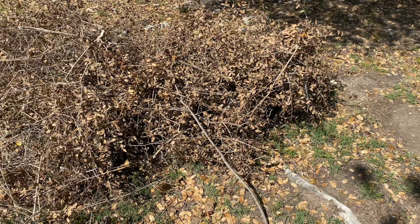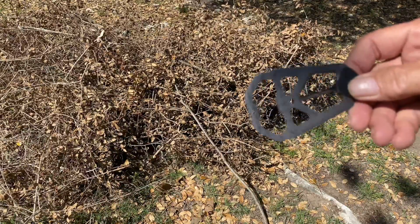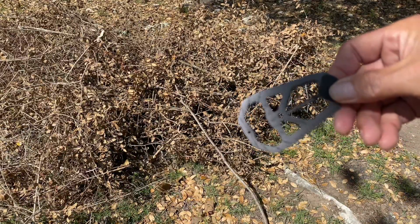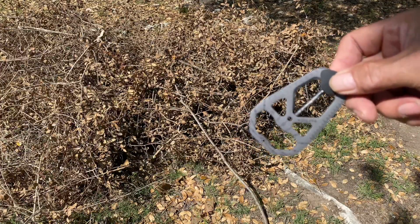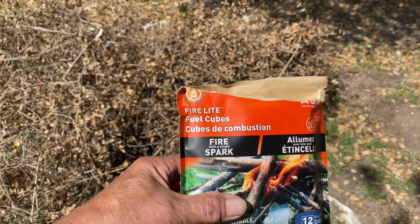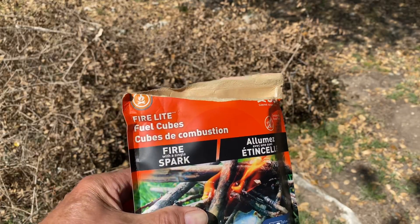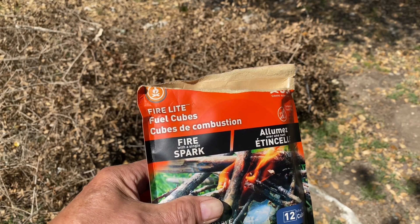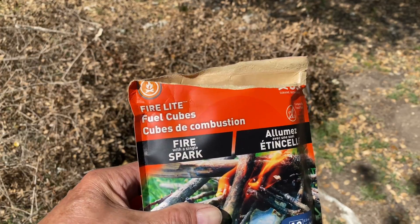Greetings from Texas. Happy Fire Up Friday and we're gonna kill three birds with one stone. I need to burn this little brush pile. I'm gonna try out the ferrule rod on this Taktika camp tool I got from Battle Bucks, and these Firelight fuel cubes — I'm gonna use the fuel cube to start the fire. Supposed to burn for eight minutes at 1300 degrees, so that should be enough to get this going. So let's give it a try.